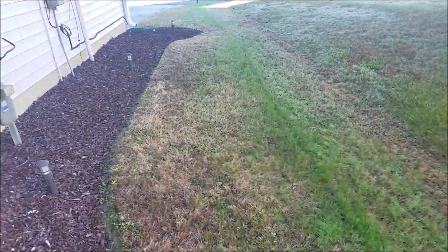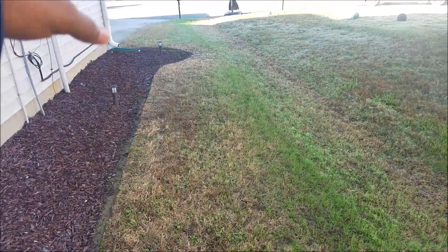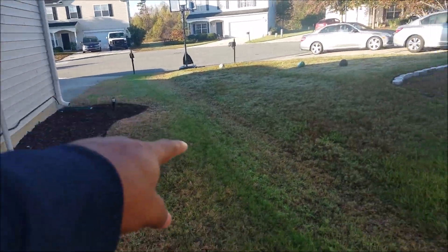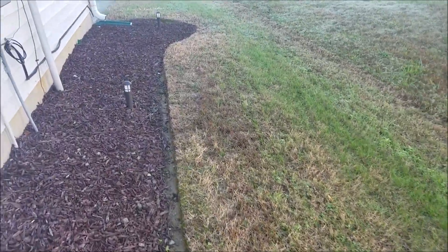It's not filling in as much as I want it to though — there is grass growing in here but it's not as much, and as you can see it's like a stripe in the middle. I'm going to correct that.